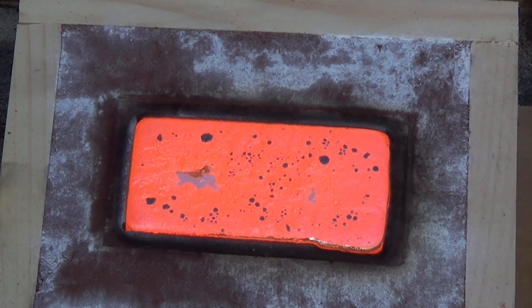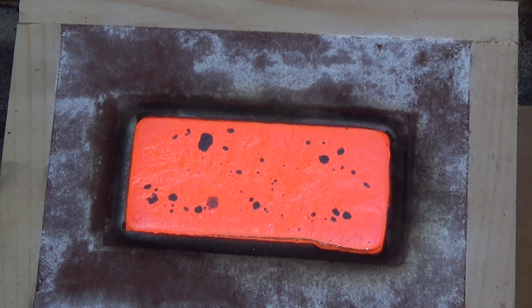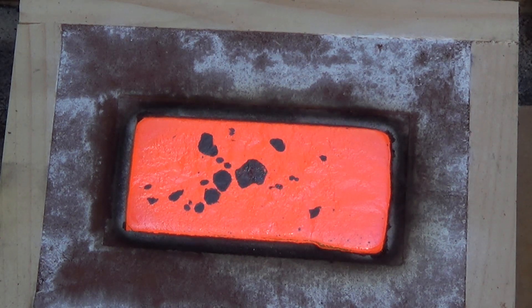Copper melts at around one thousand nine hundred and eighty degrees. You want to make sure it's a good hundred degrees hotter so that it pours well. That went pretty darn good, I must say. So let it cool off a little bit and we'll pull it out, punch it, and see how well the printing came out on it.